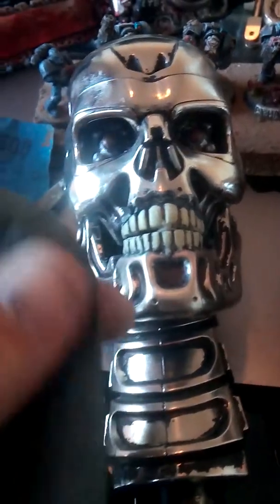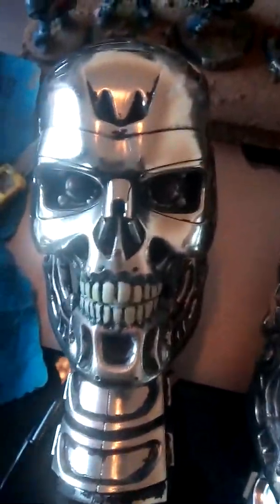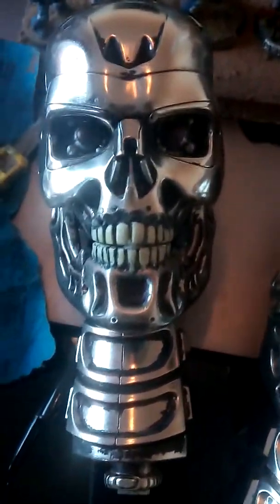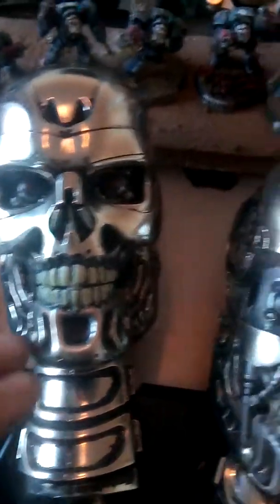You can also fold the sandpaper in half to really get into some of the grooves and do it that way. I initially start off with the original teeth, and then what I do is file them back.